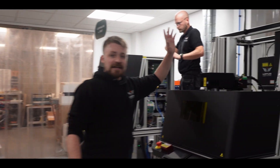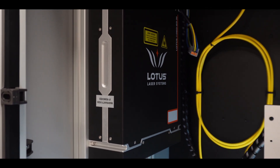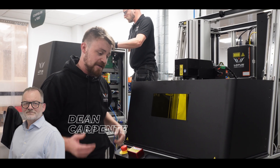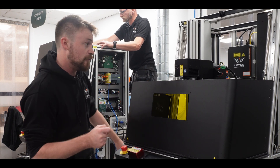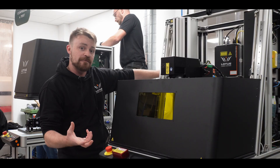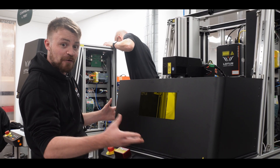Over here, we fit the lasers. The actual laser source in the back here — this is OEM, this is ours. You can't get this anywhere else in the world, and it's the best one in the world. Our managing director, Dean Carpenter, has been working with lasers for 30 years. He knows what he's looking for, and it's only this laser source with its 17 waveforms of power flexibility that means you get the incredible results that you get from Lotus.